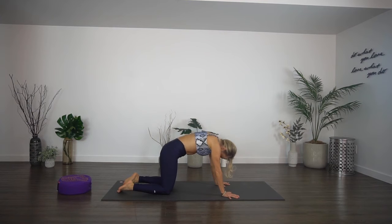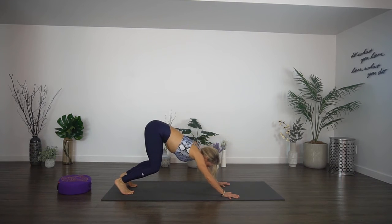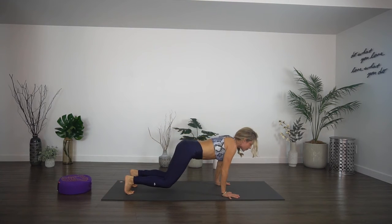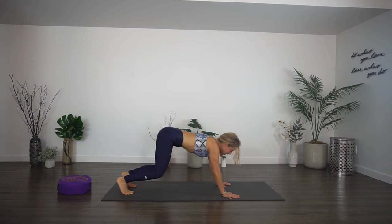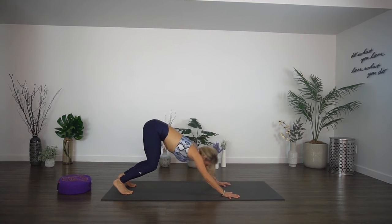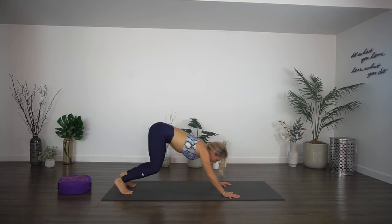Come back to a neutral spine. Tuck the toes, lift the knees slightly, and then lift your hips back to a short, bent-knee crouching down dog. Move your spine forward — inhale, forward. Exhale, it back. The whole spine is moving from your middle. Inhale, use your breath. Exhale. Inhale. And exhale. Come back to center, lower the knees.